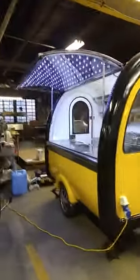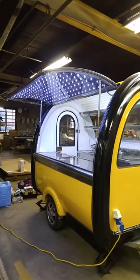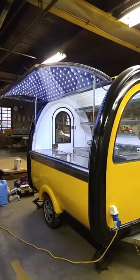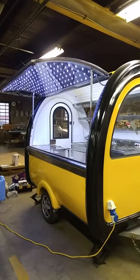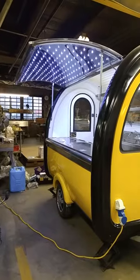Moving to the side — large service window, service counter with LED lighting, 12-inch wheels. And you can see the electrical power connection.